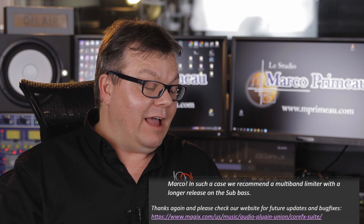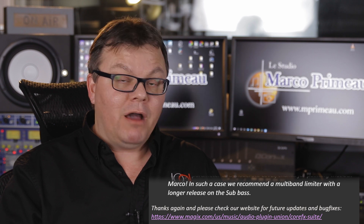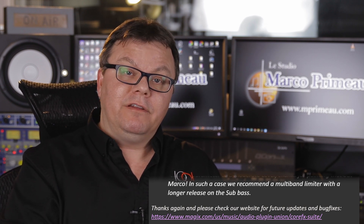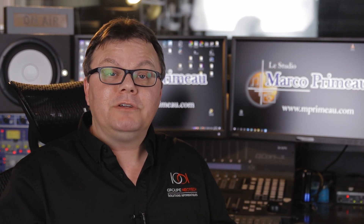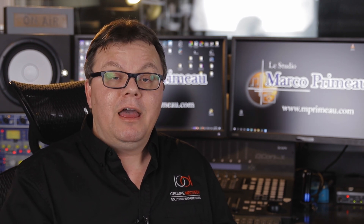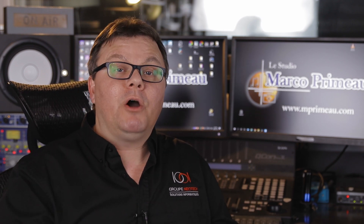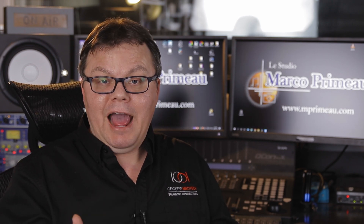They end with: thanks again, and please check our website for future updates and bug fixes. I will give you the link in the description of this video. I want to thank the developers for taking the time to listen to my video and put up some answers. I'm very honored that this happened, and of course I'm going to test those plugins more deeply in the next videos. Stay tuned for that.